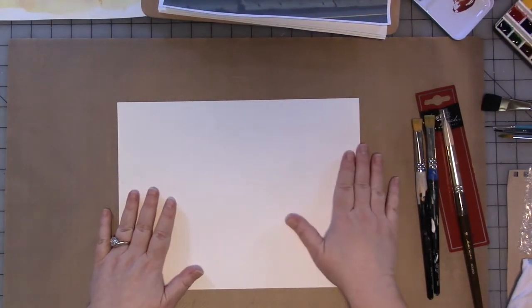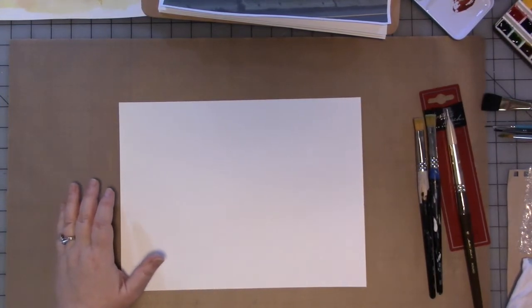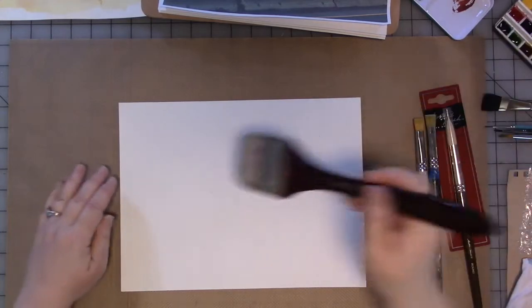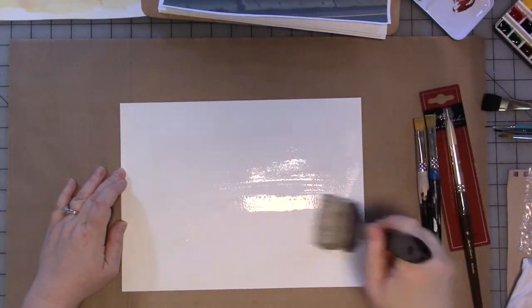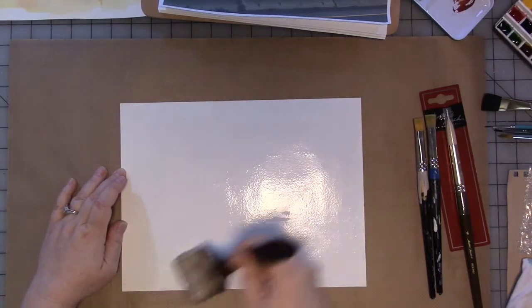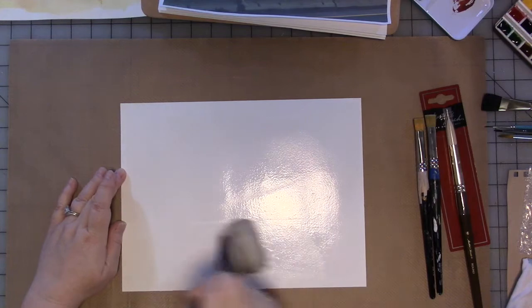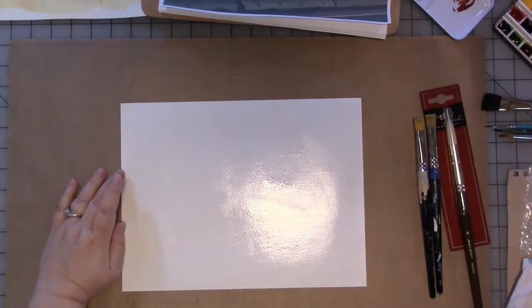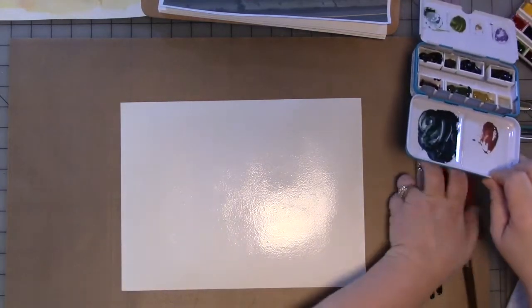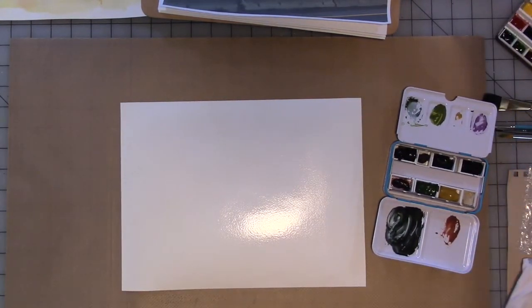I have a piece of watercolor paper, and the first thing I'm going to do is get it wet with just plain old water. You can do this with a brush, you can do this with a spray bottle, whatever works for you. I happen to have this from something else I'm filming at the moment. I'm going to grab my Pacific Northwest palette and let's get them wet.